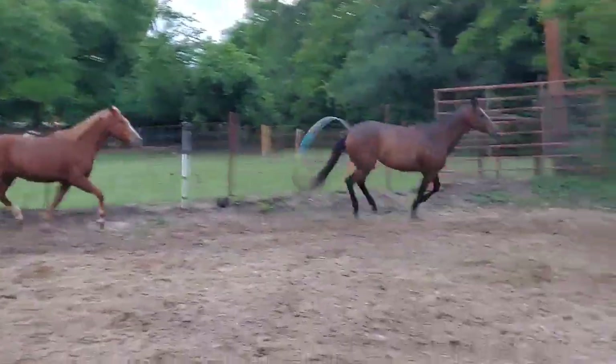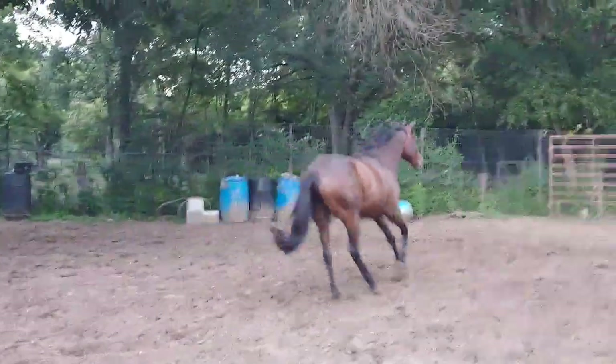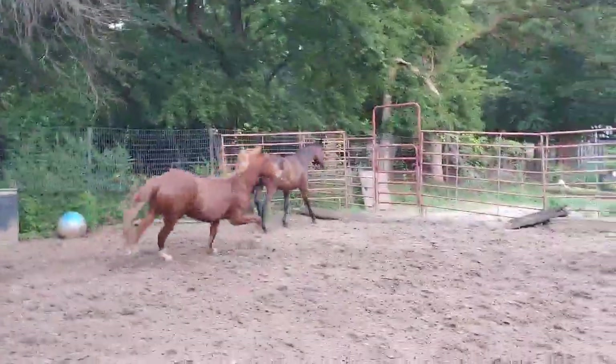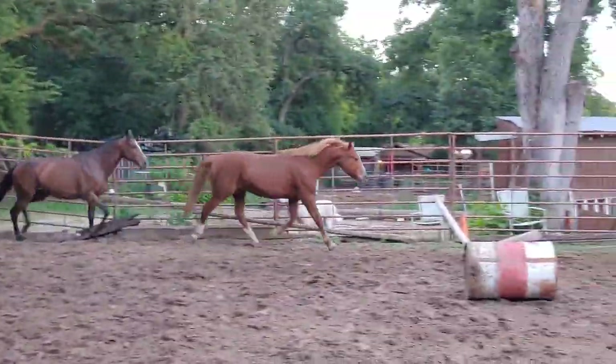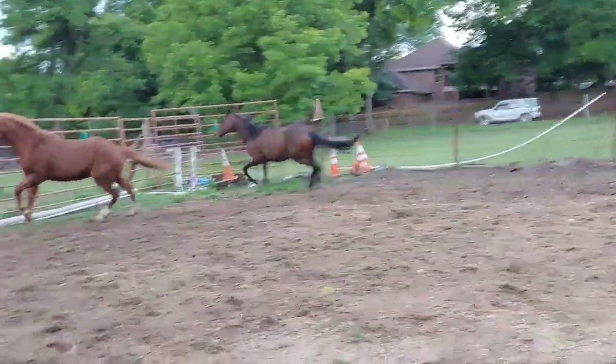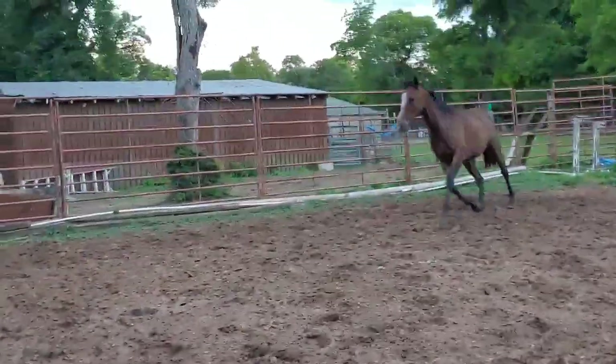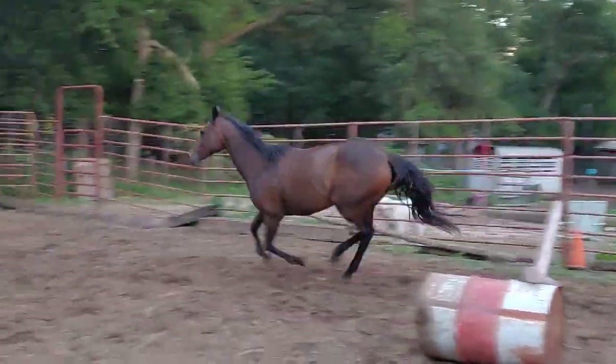So it's kind of an at-liberty respect training, but at the same time I'm getting them used to going over this little jump. Ranger taking the lead. Go back over it. Go back over it. There you go.